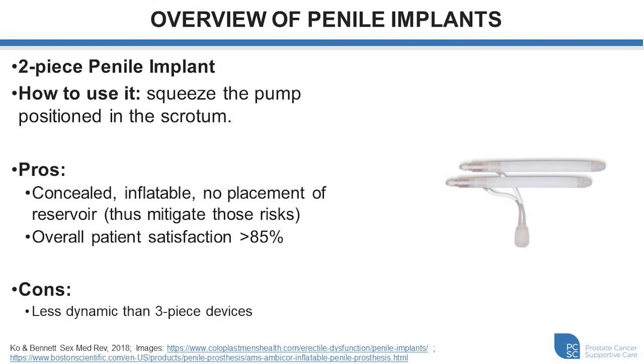If we look at the two-piece implant, this is similar to the three-piece inflatable implant, however it does not have a fluid reservoir. It still has a pump placed in the scrotum and cylinders placed within the penile shaft, but here the pump moves the fluid from the rear to the front of the cylinders. The user squeezes the pump to achieve an erection, and when they want the erection to go down there is a button and the fluid retracts back to its resting spot. A benefit is that it's concealed, it's inflatable with some dynamic component, and there's no reservoir placement, so you avoid the risks associated with that step in the three-piece device.